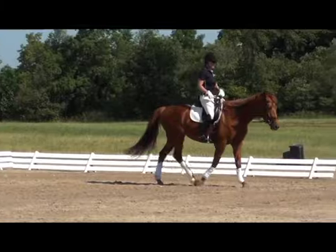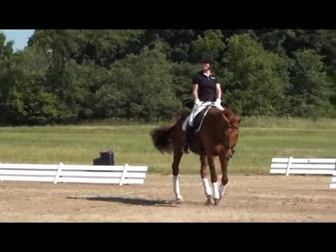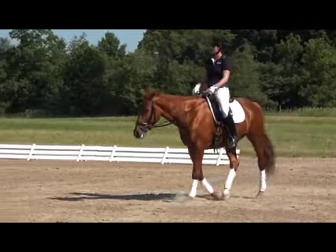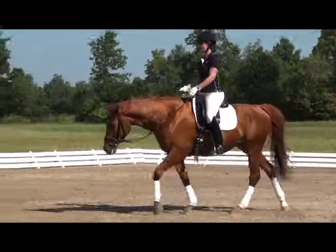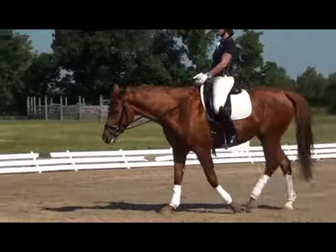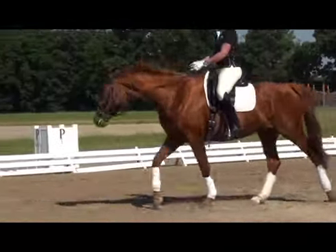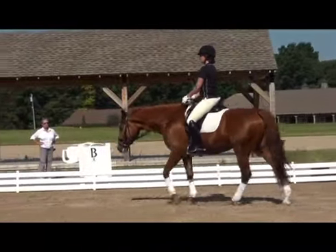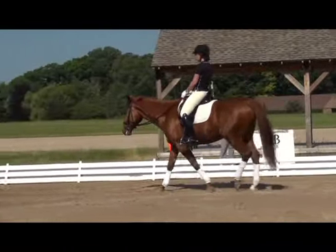As the horse walks, we want to think about allowing the rib cage to alter between our left and right leg. You can use your left leg and then your right leg as if you were walking down the street with the horse. Keep thinking about following with your hands — keep your hands low and towards the mouth, encouraging your horse to put their nose in front of the vertical.